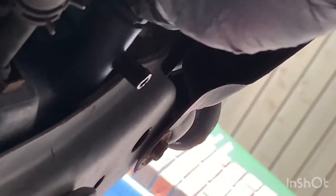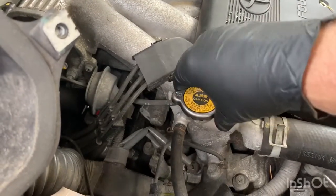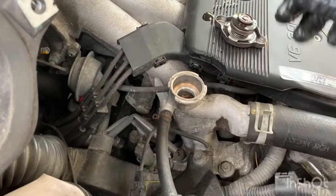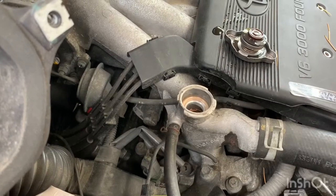Just be gentle, crack it open, then use your fingers for the rest. Open it up a few turns and there's your coolant flowing right out. If you want your coolant to flow faster, open the radiator cap up top — some of the air pressure will release and make the coolant drain quicker.